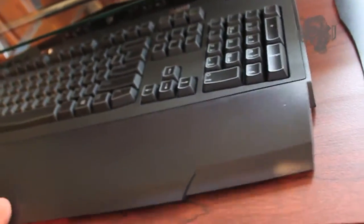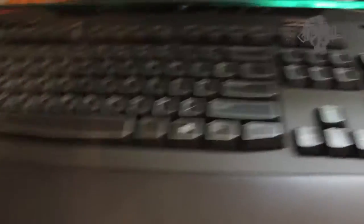Holy crap, this is actually bigger than I thought it was going to be. Should have got a bigger desk. Wow, that thing is a monster. It takes up the whole keyboard stand just with that add-on right there.